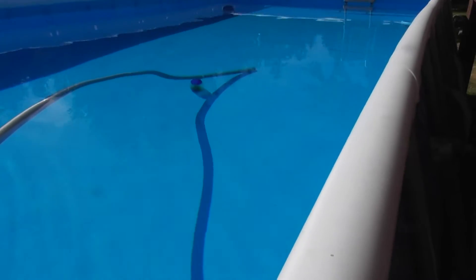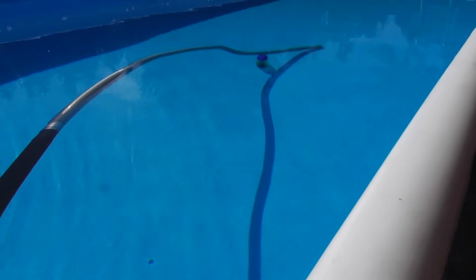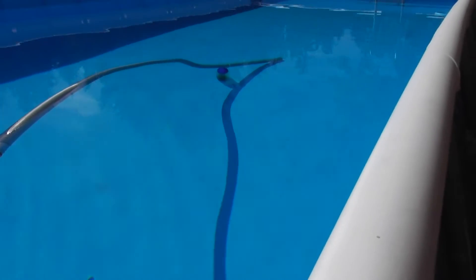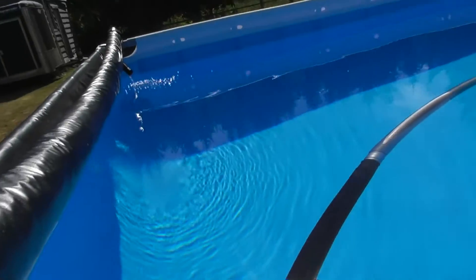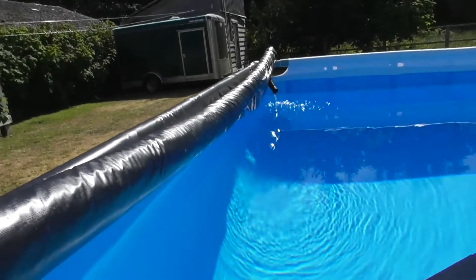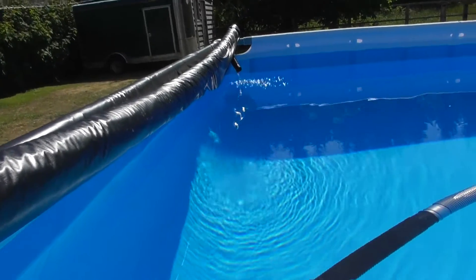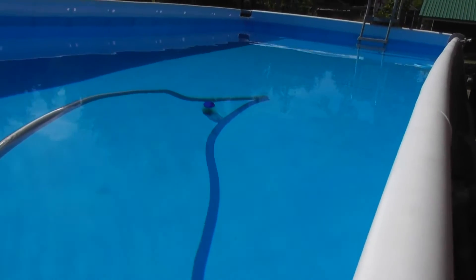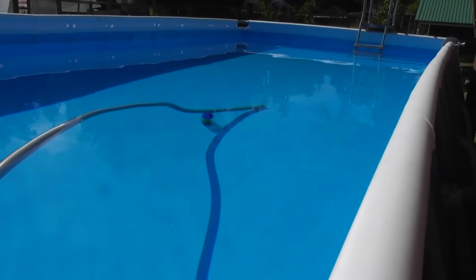Now let's talk about heating. Here's my big monster hose that floats around in the pool. When we swim I just push it over to the side, no big deal. It's sucking cold water off the bottom of the pool, going through a pump, and it comes out over in that far corner. That water is about 7 to 8 degrees warmer than the pool water, so in a full day the pool temperature can go up more than 10 degrees, which is really, really nice.